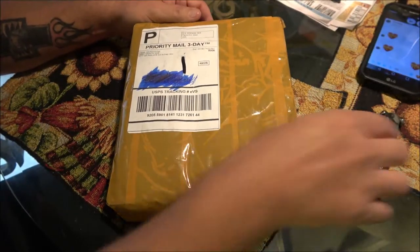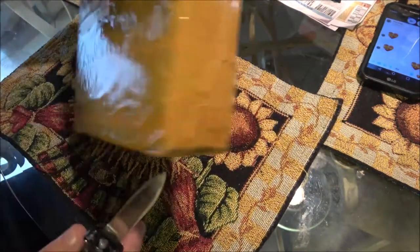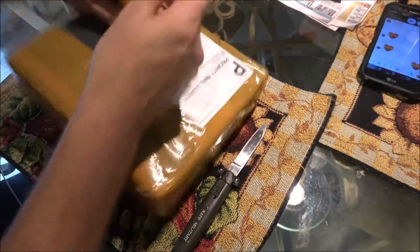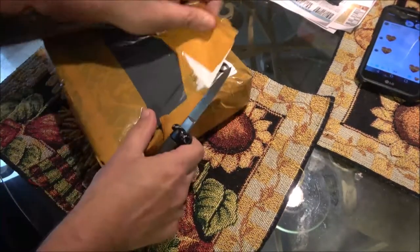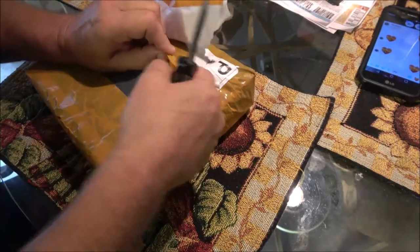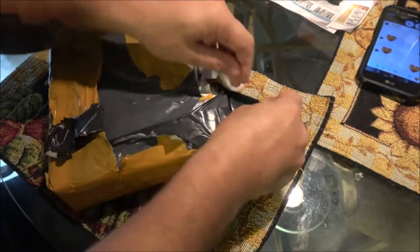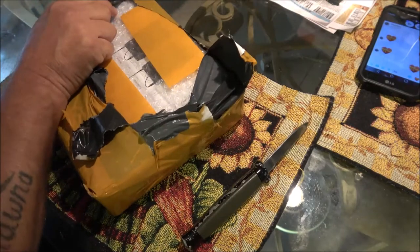These came almost a week early, so that's good — I'll be able to use them this weekend when we go camping. Remember, we're going to be doing a live stream while we're out there, so you don't want to miss that. We're going to try to do the live stream while we're fishing. It's a place down the road we've never been, so we thought we'd check it out. A lot of cool places can be found around where you live.